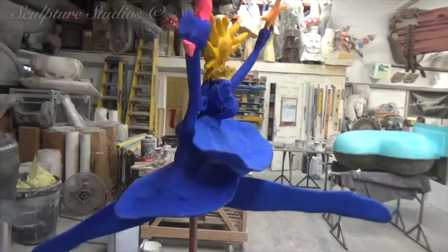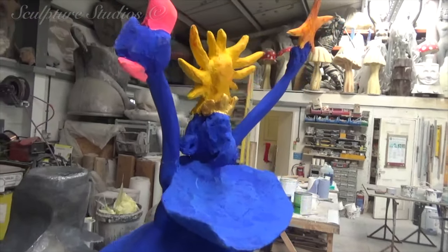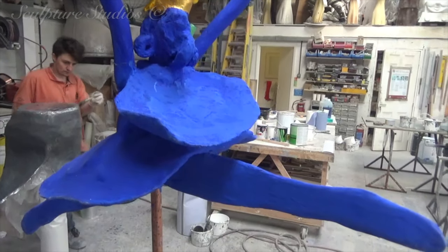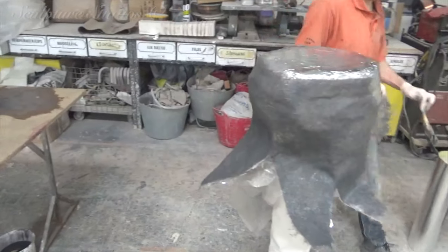We're going to be keeping the fibreglassing as neat as possible, as a blanket coat can quite easily soften a lot of the detail. Keeping everything neat ensures we retain as much of the original form as possible.